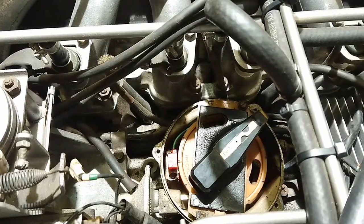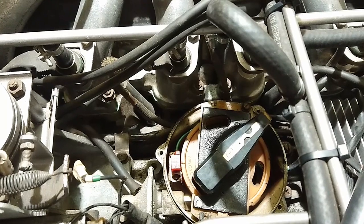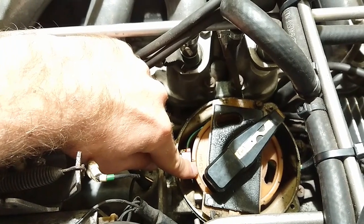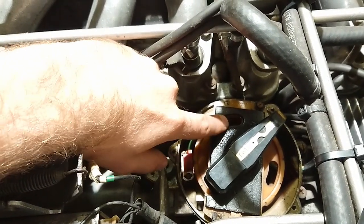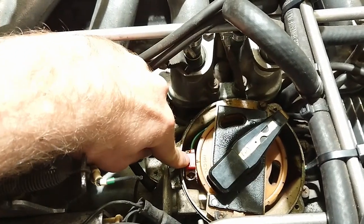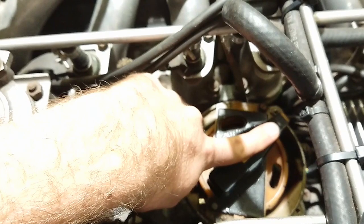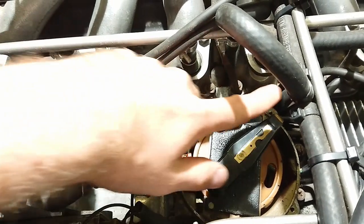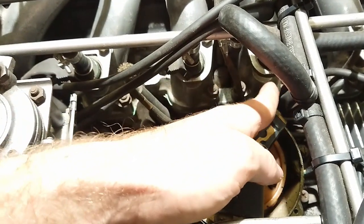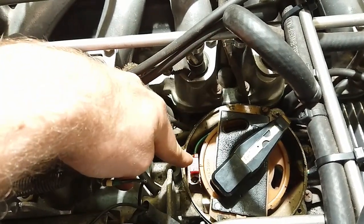Some of these steps are specific to the pre-HE, so if you have the HE you can ignore them. On the pre-HE you need to set the engine to top dead center on cylinder one. There's a marking on the disc — that's because otherwise the holes in the disc don't line up so you can get a wrench down there to get those allen bolts out. If you have an HE you can just note where the rotor is pointing and put the distributor back in the same place, as it will be obvious if you put it in wrong.